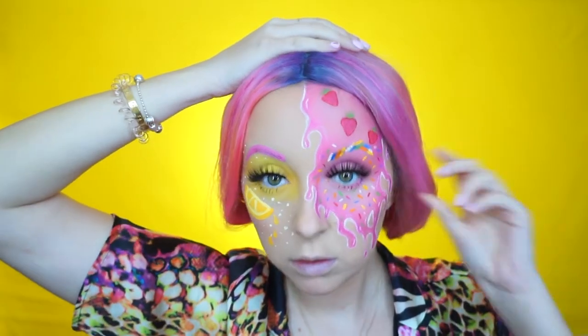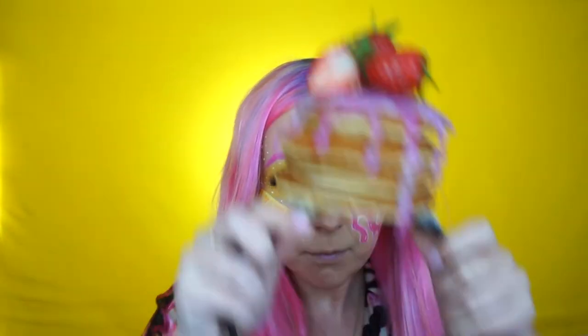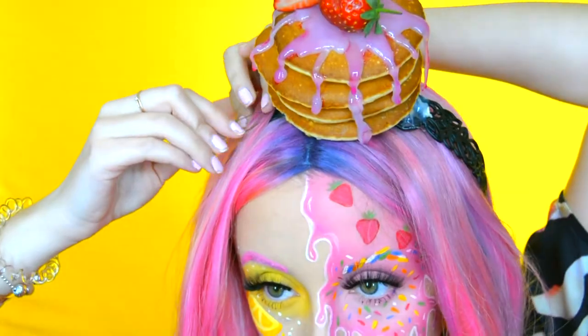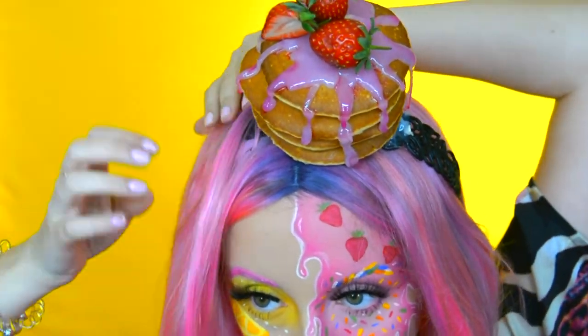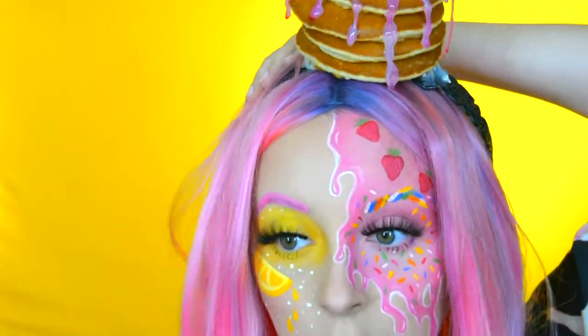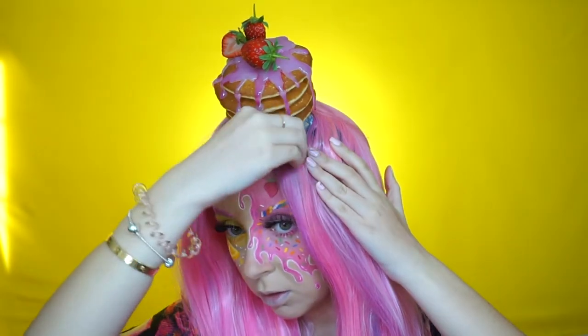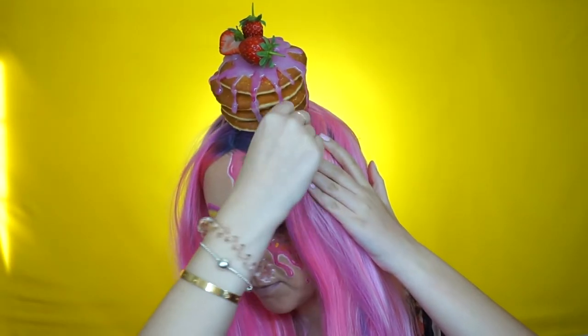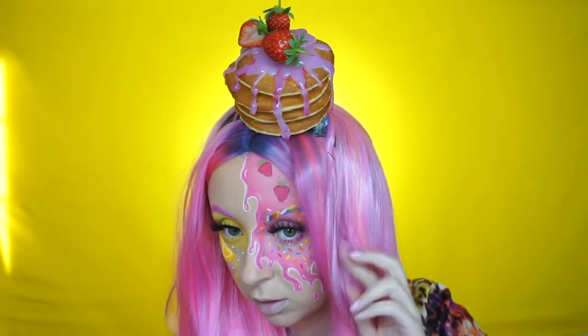I then put on some mascara and some false eyelashes — they'll be linked in the description down below. I then put on my wig, and I honestly think this is my most favourite wig that I own. Then I put on my headpiece, which is literally a headband with some real pancakes glued to it with a hot glue gun over the top that I painted pink, and also glued on some real strawberries. As the headpiece was quite heavy, I had to use a thick headband for it to balance on my head properly, and I just pinned the hair of my wig around it so you couldn't really see the headband.